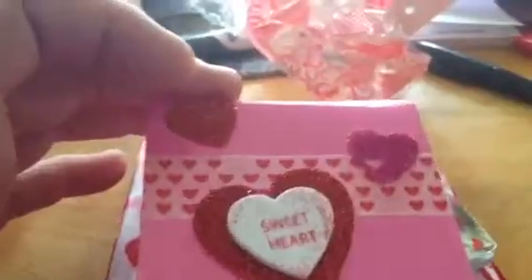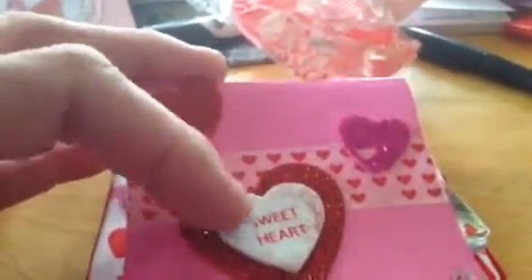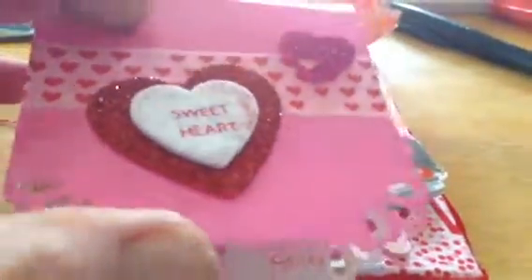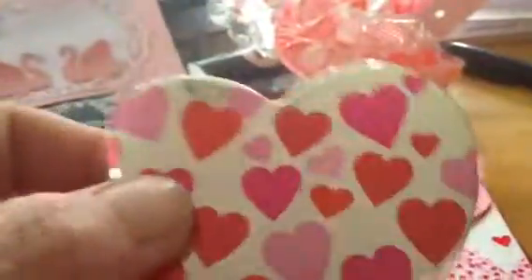Here's Jessica's card — it's got silver glittery hearts, and the white one's like a foam. It says sweetheart. She's cut the corners out with a paper punch, and there's a little note on the inside — I'll read that off camera. And this is a cute little notepad, heart shaped, with silver foil and hearts. Really cute.